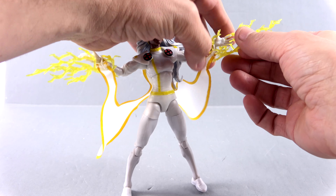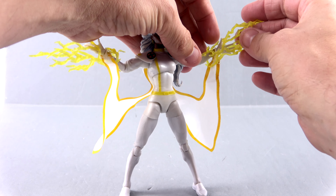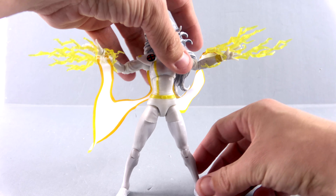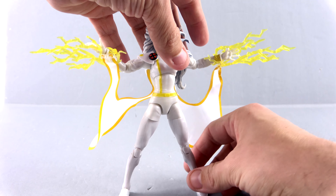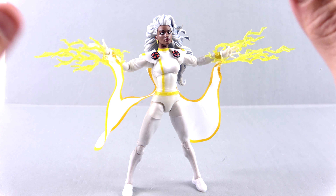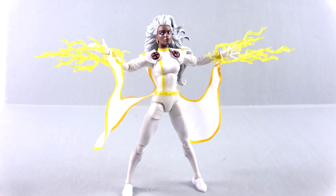I'm just futzing with her to get a really cool look for the thumbnail. Overall, again, great figure — highly recommend her. If you're a fan of the X-Men, this is a must-have. If Storm is a figure you'd like to add to your collection, she is hitting various retail locations right now. You can also skip all that and go online to places such as Big Bad Toy Store — I'll put a link down in the video description where you can check out availability on her as well as the rest of the wide range of Marvel Legends figures.